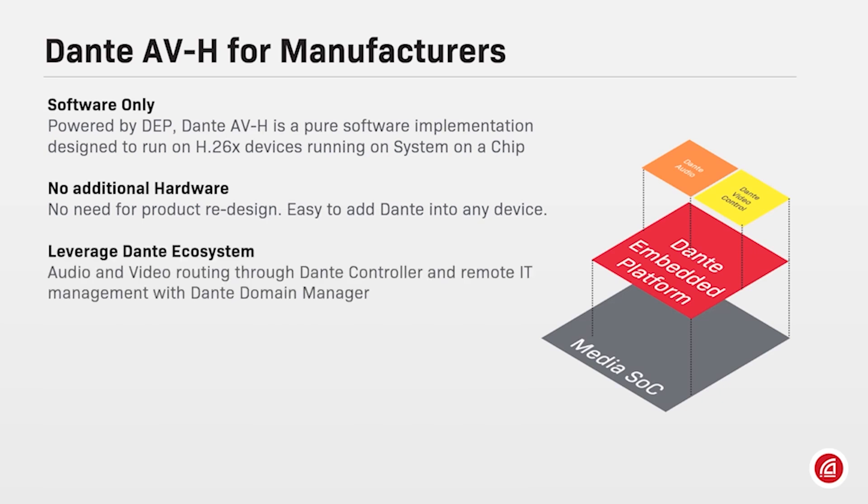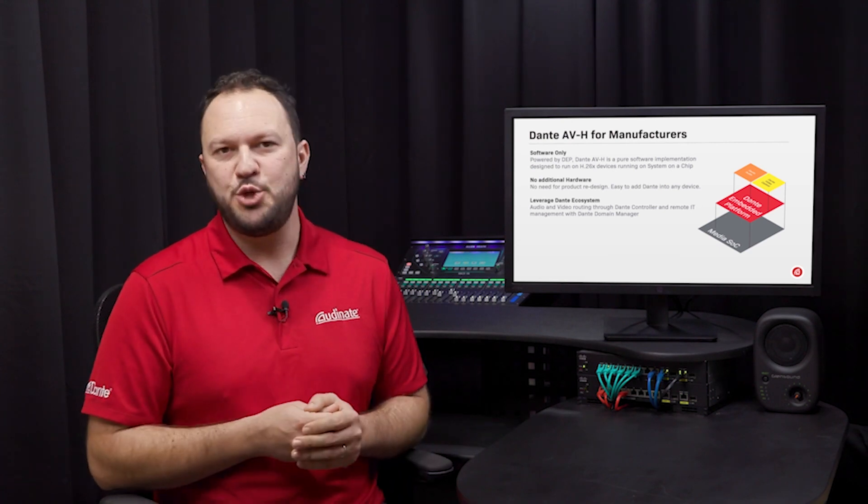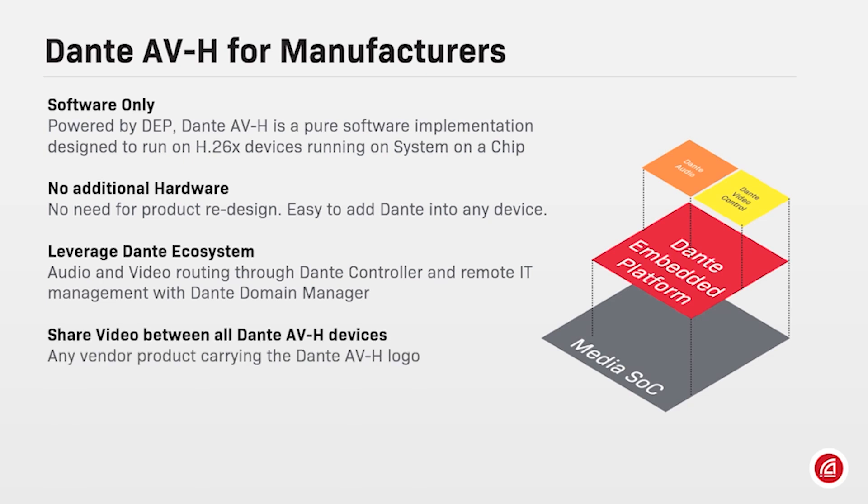By adopting new Dante AV features, all products can leverage the huge Dante ecosystem, having their audio and video channels now routable through Dante Controller, and remote IT management with Dante Domain Manager. For manufacturers, adopting Dante AVH will expand the applications of the current H.264 and H.265 product line, creating new sales opportunities. Running popular H.264 and H.265 codecs, all Dante AVH devices will have their video channels shareable and compatible with all other products carrying the Dante AVH logo.